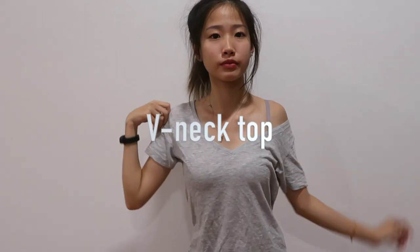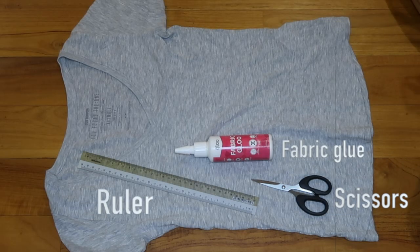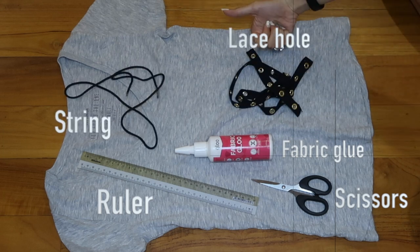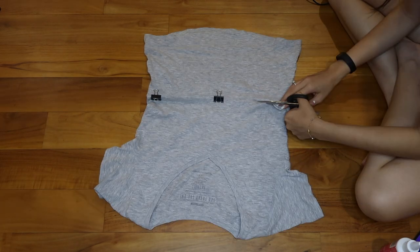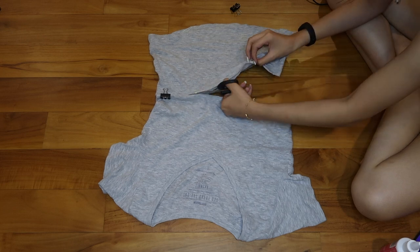Moving on, the next shirt I'll be transforming is a lace-up crop top. The top I'm using is from Cotton On — it's a very simple v-neck top. The things you'll need are a pair of scissors, a ruler, glue, strings, and a lace full of holes — I'm not sure what you call it, but I just call it a lace hole. I got this item from Spotlight, in case you're wondering. Then you're going to go ahead and start cutting the top first, repeating the same step as the previous top.